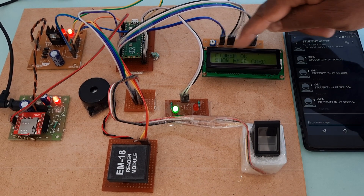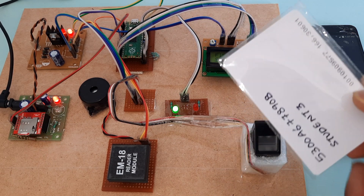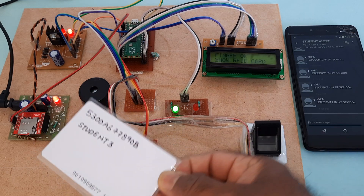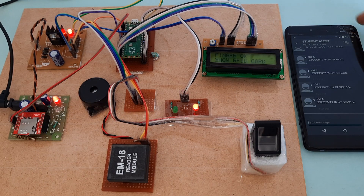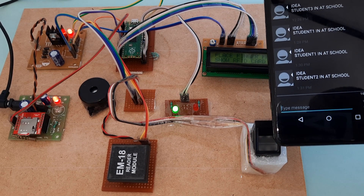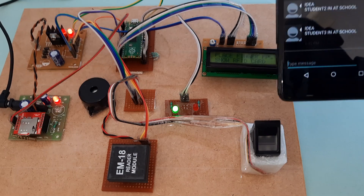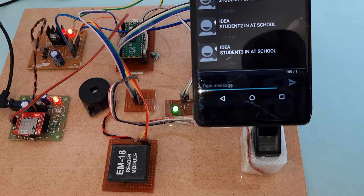Now going for the third finger. Show your RFID card — third card. We will get the SMS alert: student three in at school.